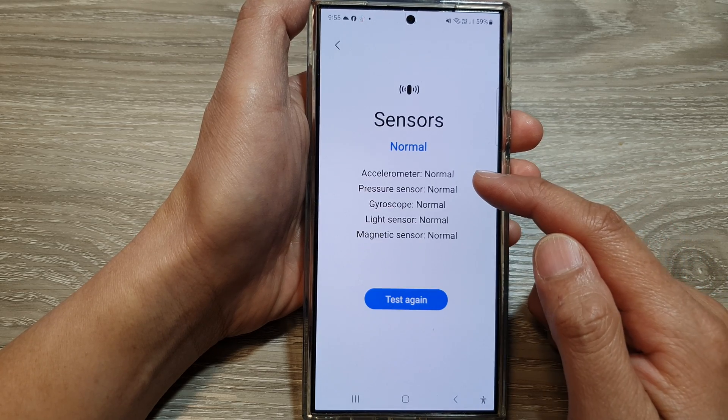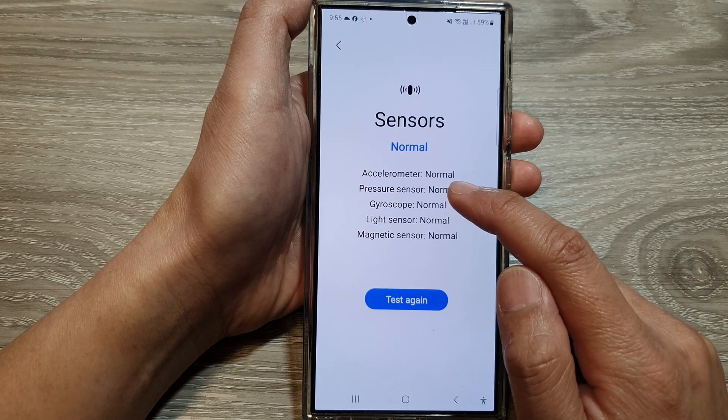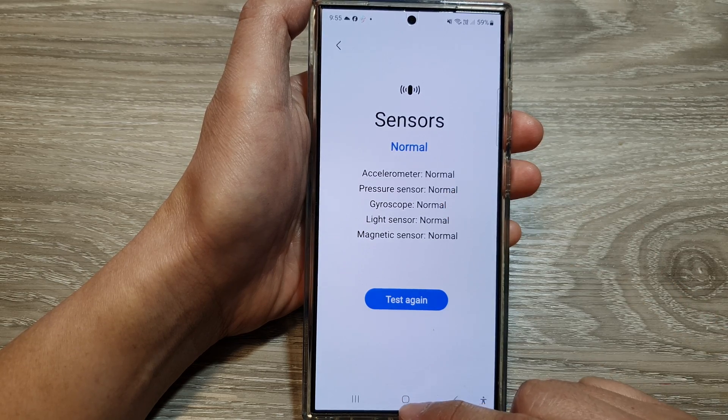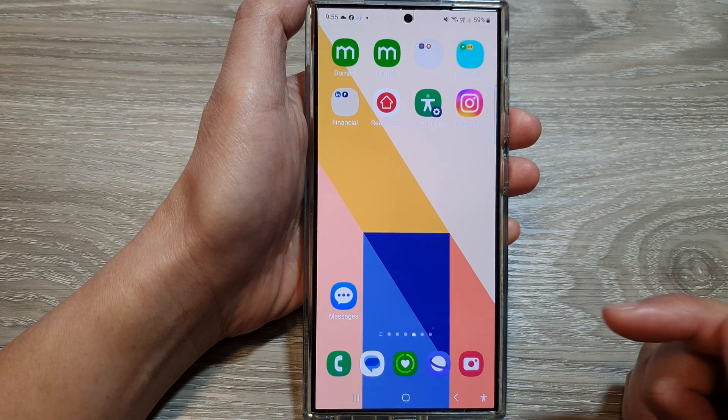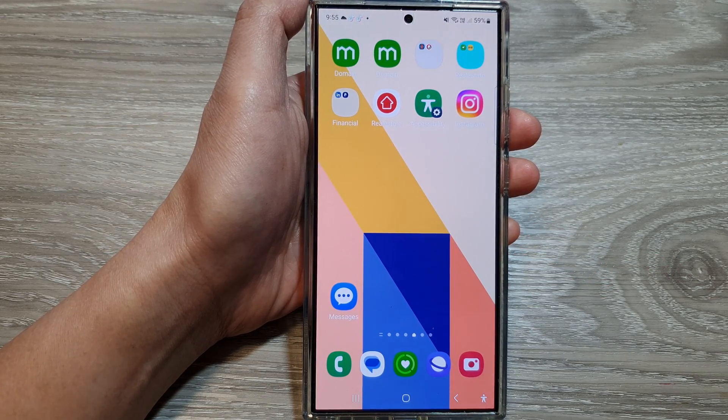If it is faulty, it will show otherwise. And that's it — here we got the accelerometer and the pressure sensor. Finally, tap on the home button to return back to the home screen. Thank you for watching this video. Please like and subscribe to my channel for more videos.